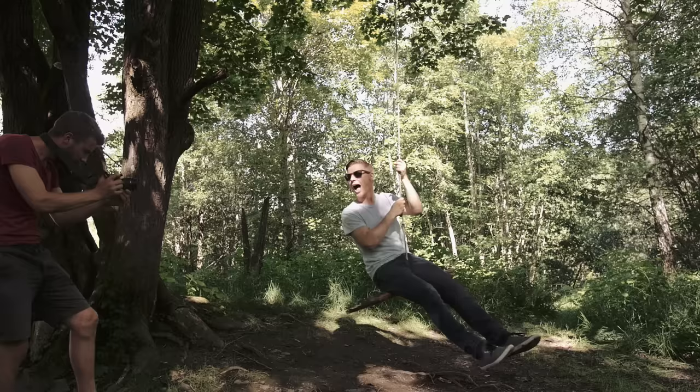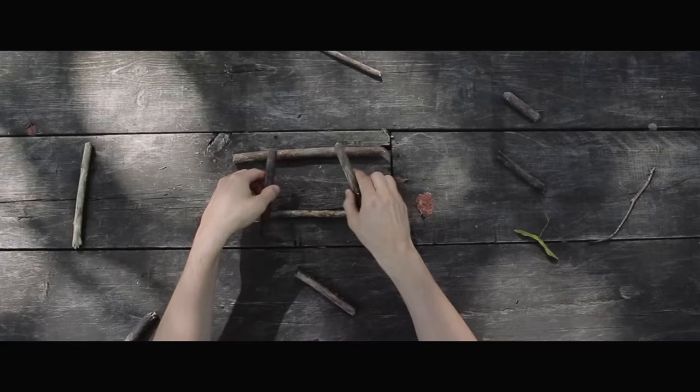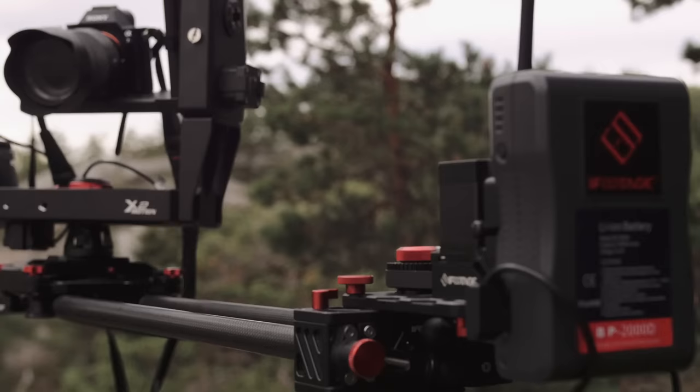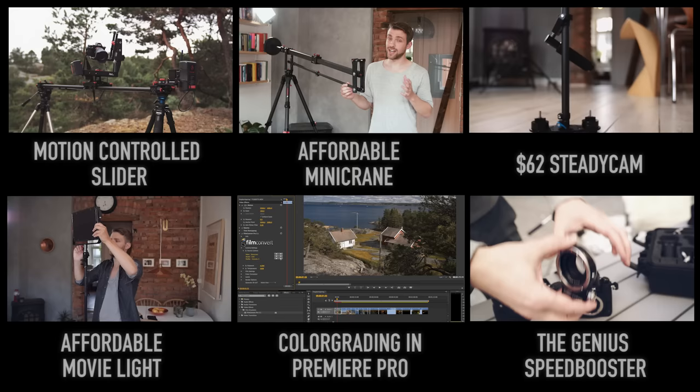The next video is about something I know people have been waiting for. We'll go through what we think are important aspects of making a film in the most affordable way possible, using the Canon 700D with the kit lens. So don't forget to subscribe to stay tuned. And meanwhile, if you are curious about the slider I used to film this video, you can check out the video we made about it. Or you can take a look at some other videos we made about filmmaking. See you soon.